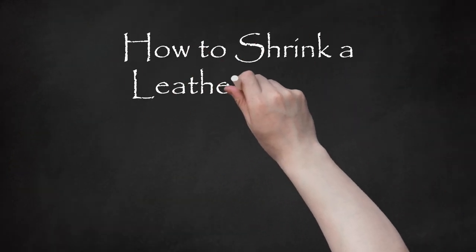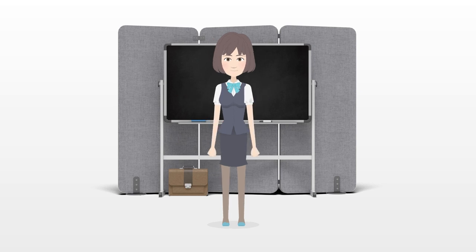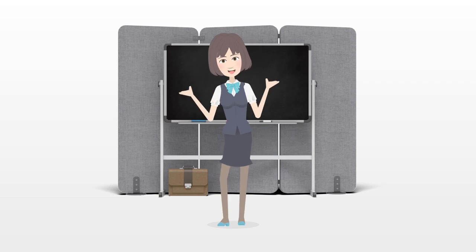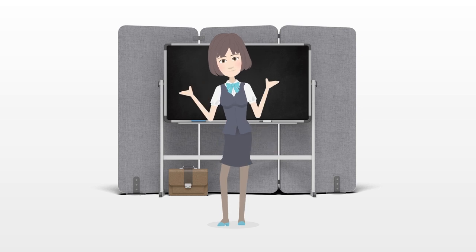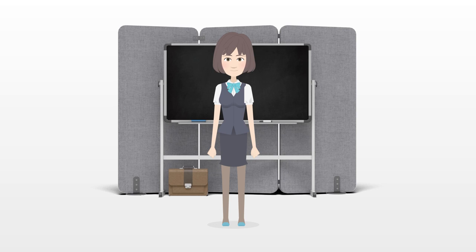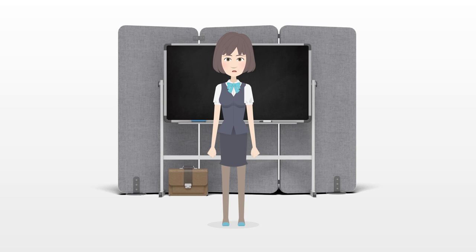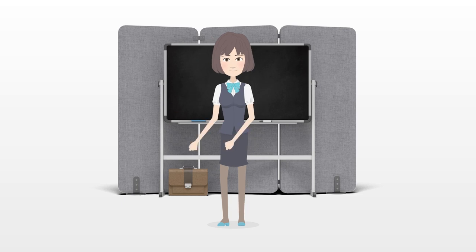How to shrink a leather jacket. Leather jackets are a fashion statement and can be paired with a variety of clothing. They're also ideal for practical purposes, such as protecting your skin while riding a motorcycle or keeping you cool during warm weather. Unfortunately, this piece of trendy attire doesn't always fit and can look goofy and oversized. Luckily, there are ways you can shrink your jacket by washing it by hand, in the washing machine, or taking it to a tailor. Instead of throwing away your jacket or putting it deep into your closet, consider shrinking it so that it fits better.